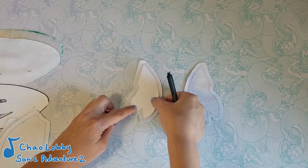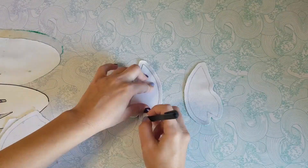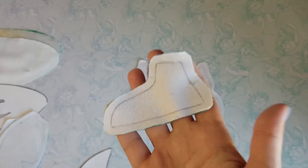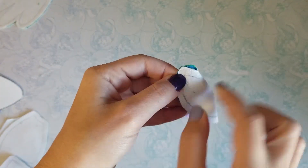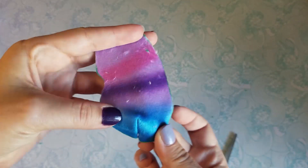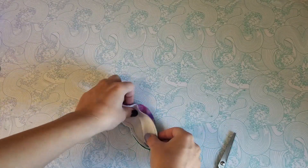I'm gonna start by flipping each piece over and drawing my pattern down on the back so I know where to sew. Taking these arm pieces, I'm gonna sew the darts together. Once the darts are sewn, align two arms right sides together, and sew around, leaving the top open.